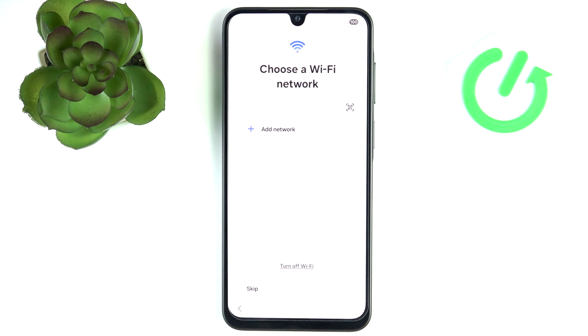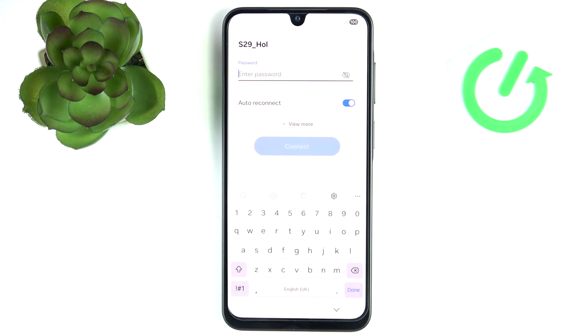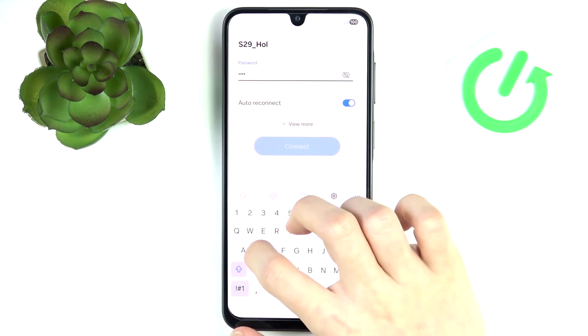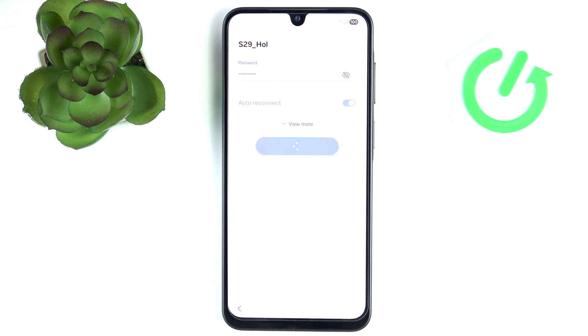Then choose a Wi-Fi network. You can skip Wi-Fi, but I'm going to connect so I can set up everything at the beginning because it will be needed for a few further steps. Let's enter the password, and if it was correct it'll say Connected and go automatically into the next step. Now just wait until the 'Getting your phone ready' process finishes.